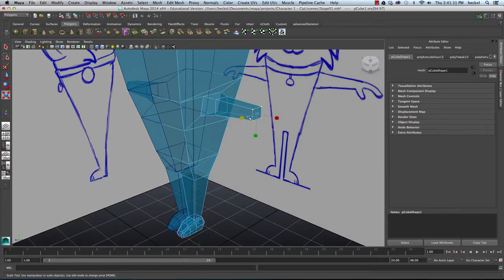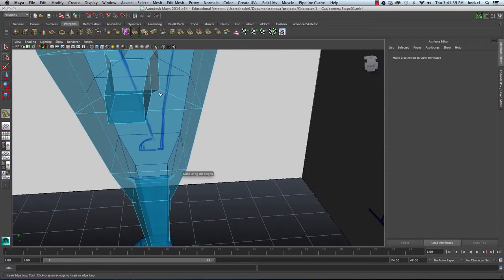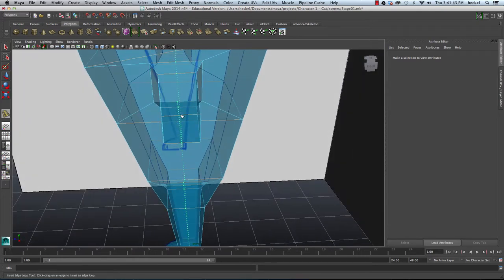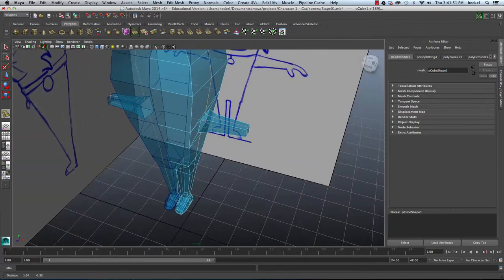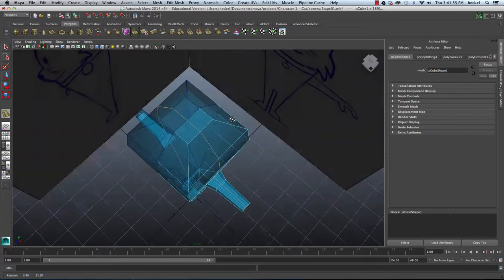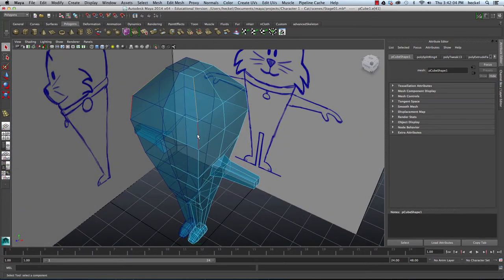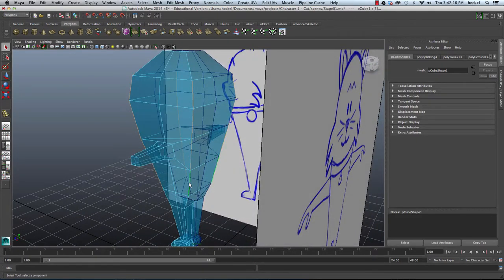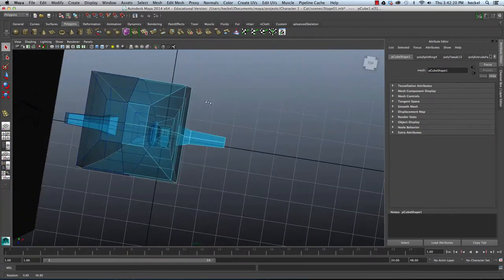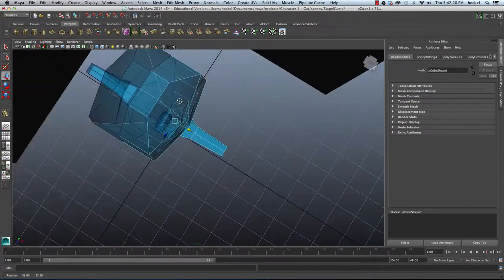Before we do the hand, I'm going to add two more edge loops to this model. I'll go to Edit Mesh and then Insert Edge Loop Tool, and I'm going to insert an edge loop going right through the center of the arm. You'll see that this edge loop starts at the top, goes through the arm, and goes all the way down through the leg. Now that we've added this extra edge loop, we need to refine our shape. It's kind of a box-like shape, but now with this edge loop in the middle I'll select the edges for the head, body, and corners, hit W, and move this in along the X-axis to round out the shape.